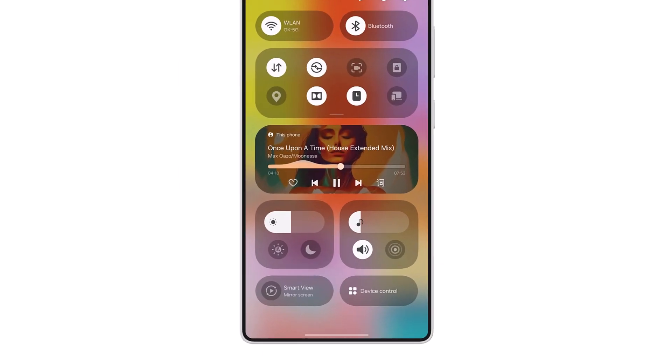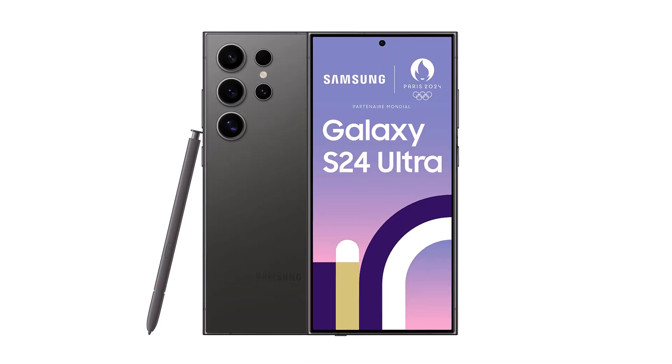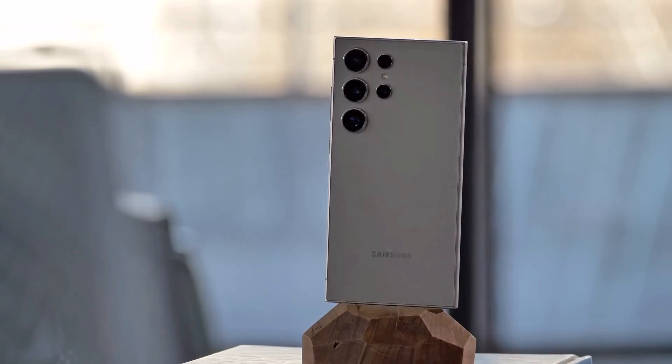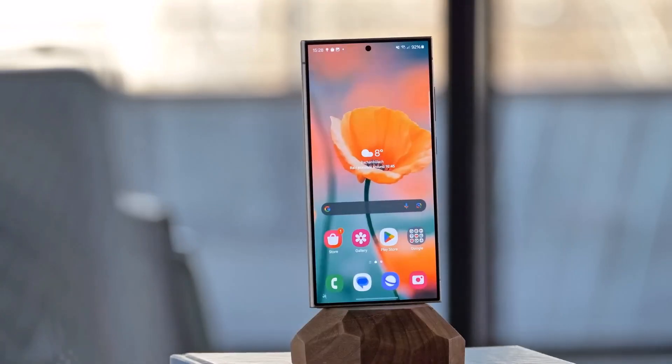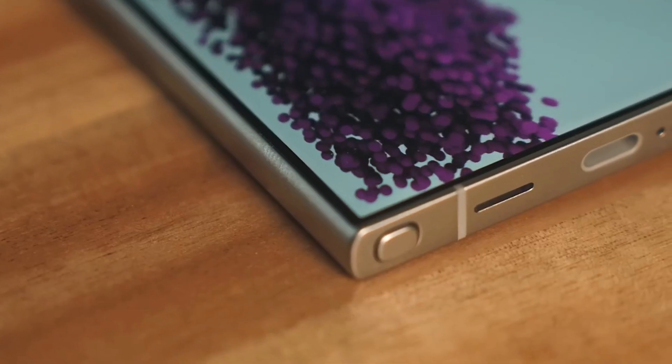The Galaxy S25 Ultra is rumored to feature slightly rounded corners, in contrast to the sharp, note-like boxy design of the S24 Ultra. Last year's decision to go with a flat display gave the S24 Ultra an angular frame, a design choice that may carry over into next year's model.